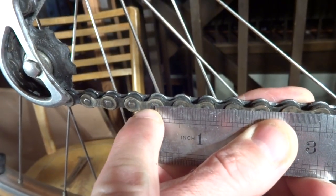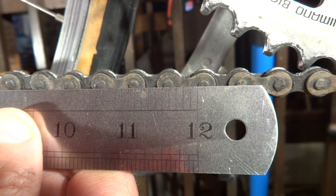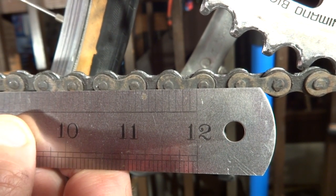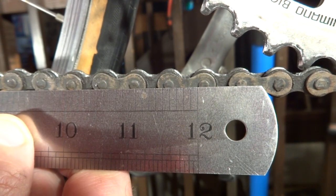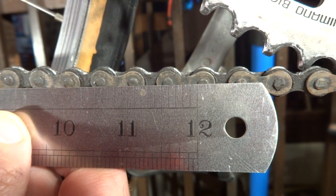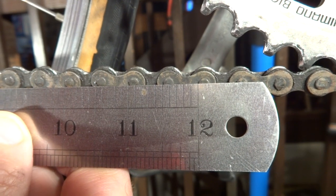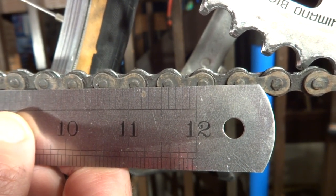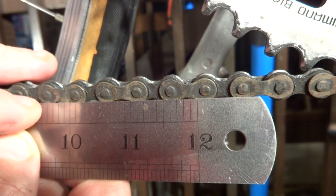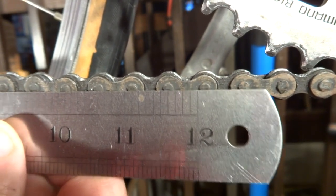Now with the ruler: I line up the beginning of the ruler right to the center of the pin. At the other end, you can see the pin is well past the 12-inch mark. We're looking at the center of the pin. If the center of the pin is less than a sixteenth of an inch past the 12-inch mark, it's okay and you can continue using the chain. If it's over a sixteenth of an inch, you'll want to replace the chain. If it's over an eighth of an inch past the 12-inch mark, the chain is extremely worn and you're probably going to want to replace the chain rings and the freewheel. This chain here is extremely worn, so I'm probably going to have to replace everything.